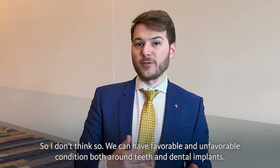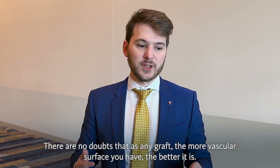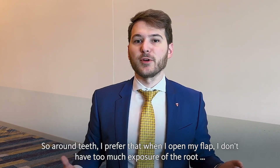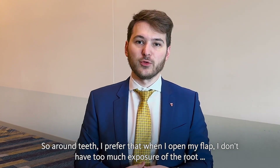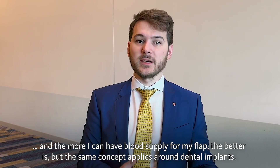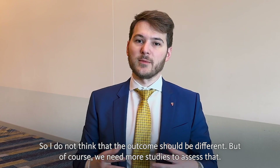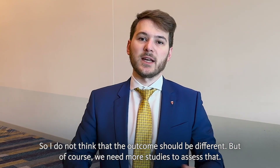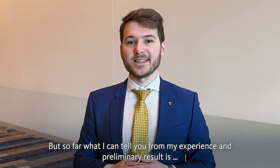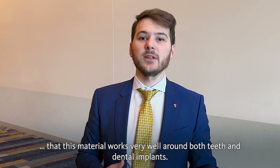We can have favorable conditions both around teeth and dental implants. Around teeth I prefer that when I open my flap I don't have too much exposure of the root, and the more blood supply I can have from my flap the better it is. The same concept applies around dental implants. I do not think the outcome should be different, but of course we need more studies to assess that. From my experience and preliminary results, this material works very well around both teeth and dental implants.